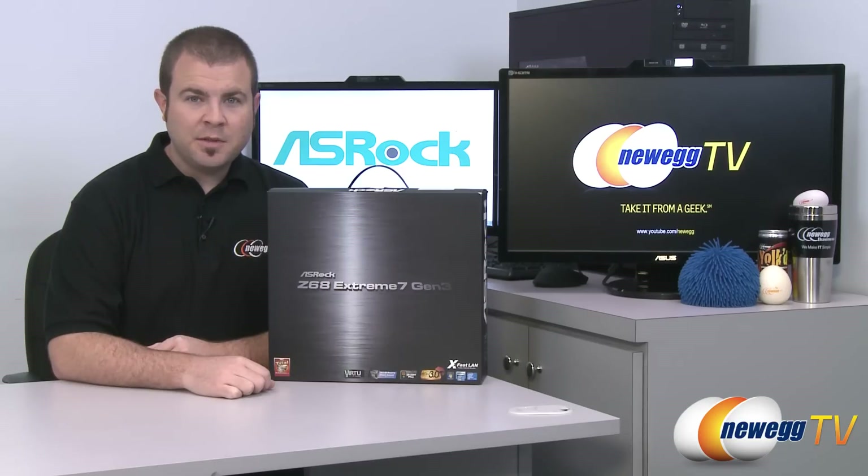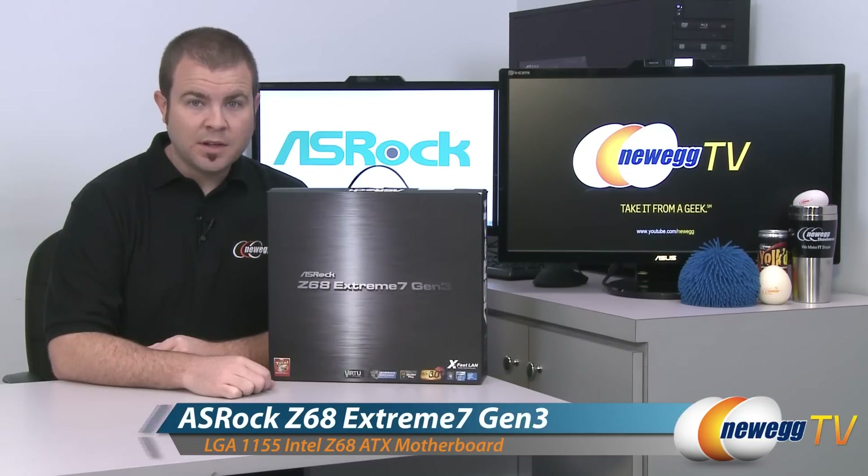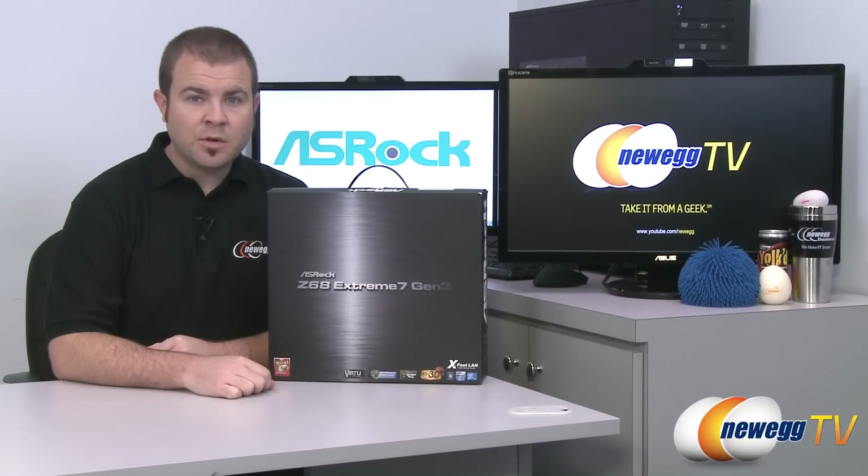Hi everyone and welcome back to Newegg TV. My name is Paul and today we're going to be doing an unboxing and overview of this ASRock Extreme 7 Gen 3 motherboard, which supports Intel's second generation core i3, i5 and i7 Sandy Bridge processors.